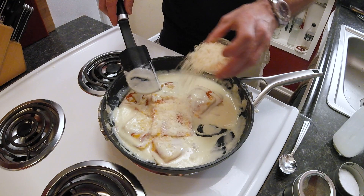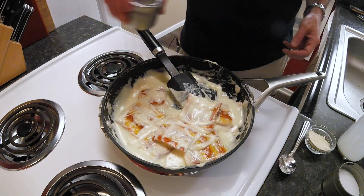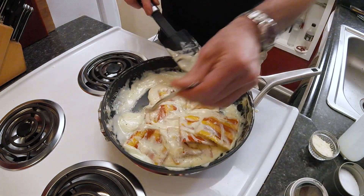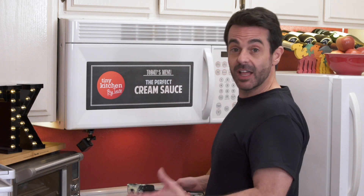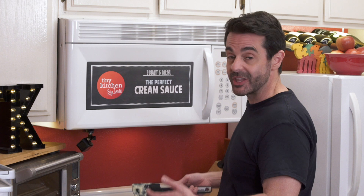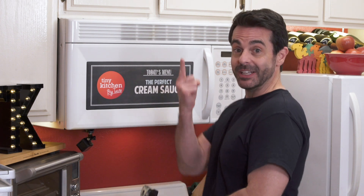At this point I'm going to shut off the heat and add the parmesan cheese. Then I'm just going to finish it off with a little bit of pepper, which is completely optional. And then I'm going to give it a taste to see if we need to add any salt. A lot of times the parmesan cheese adds enough saltiness to the sauce so that you don't have to add any more salt. I think this is perfect. Let's plate it up.